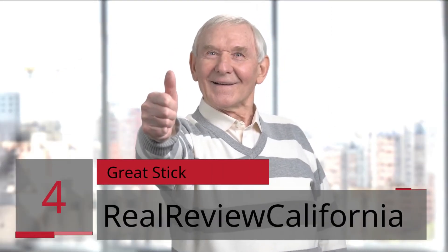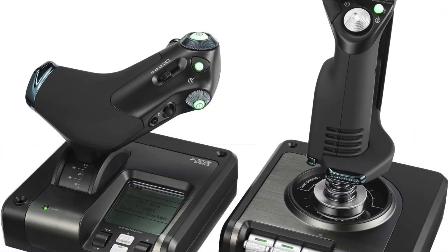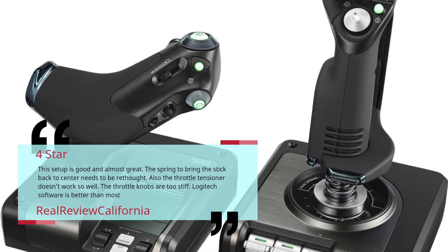Number 4 — Great Stick. Real Review California. 4 Star. This setup is good and almost great. The spring to bring the stick back to center needs to be rethought. Also, the throttle tensioner doesn't work so well, and the throttle knobs are too stiff. Logitech software is better than most. — Real Review California.